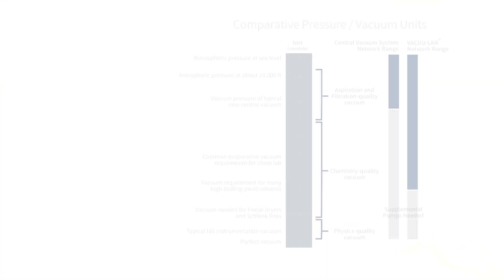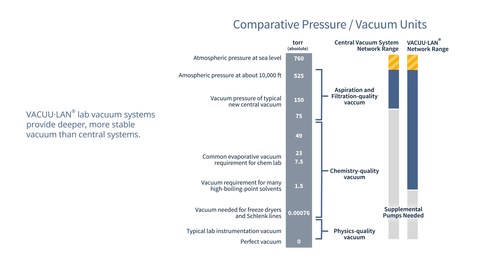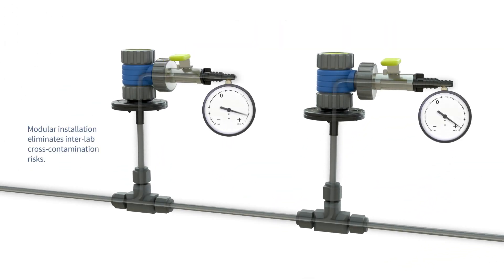VacuLand Lab Vacuum Systems provide deeper, more stable vacuum than central systems, reducing the need for space-wasting instrument-dedicated pumps. Modular installation eliminates inter-lab cross-contamination risks, and the technology even mitigates cross-contamination risks within the lab through integrated check valves.